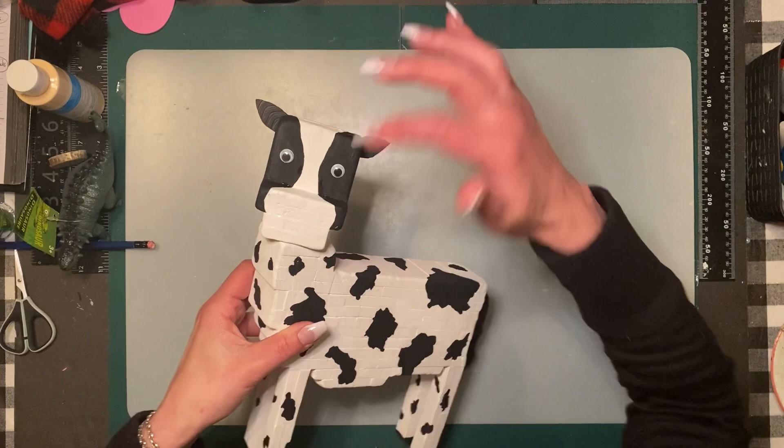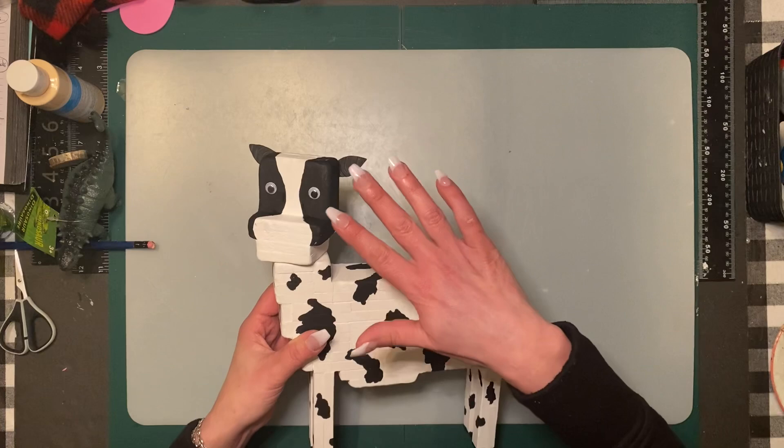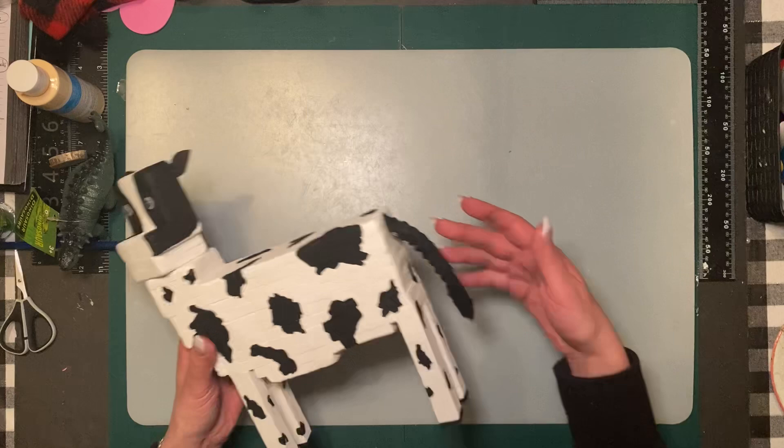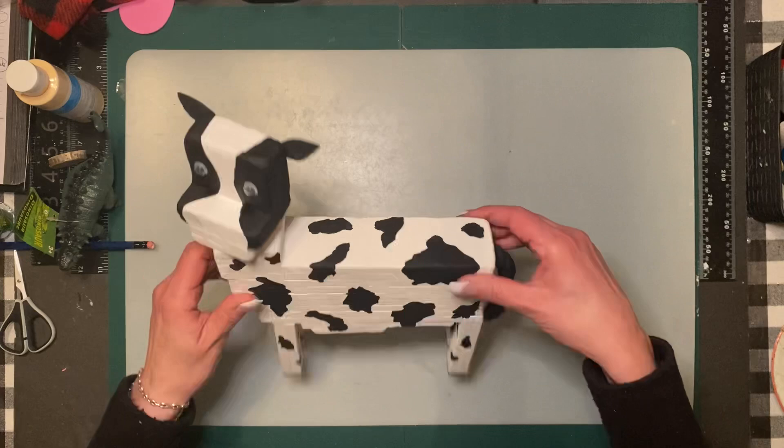I added the ears, and you can see a little bit of paint because I've been doing some touch-ups. I normally don't do googly eyes, but in this case I tried a couple of options and the googly eyes looked better. I attached the tail, so now we are going to do the udder.